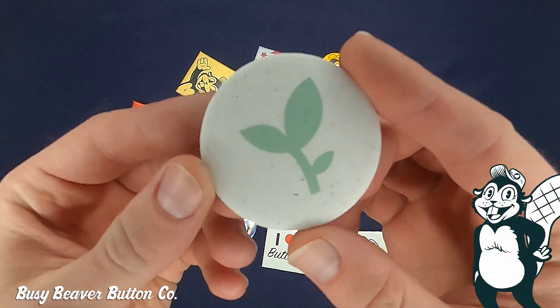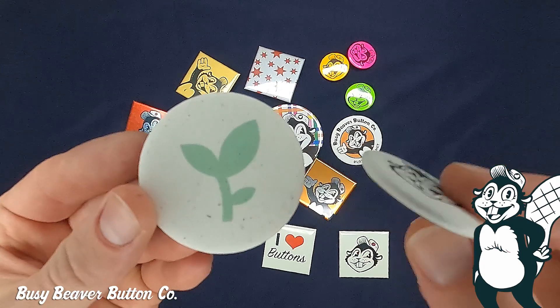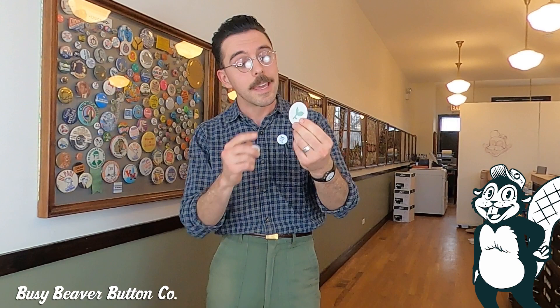Next up is our hemp finish. Kind of like the matte buttons, these are soft to the touch as well and they're made with our hemp paper. They are considered the most eco-friendly button on the planet. Each one is unique because they've got these little flecks and specks in there — that's just from the hemp plant.